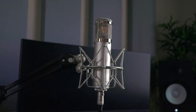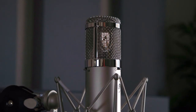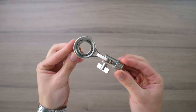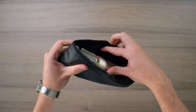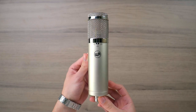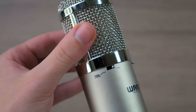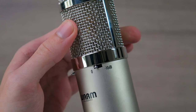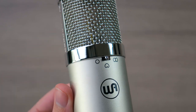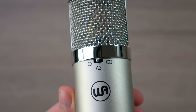Starting off with the Warm Audio WA47 Junior, this microphone will cost you a total of $300. In the box you get a silver shock mount, a basic stand connector, and a leather pouch to store the microphone when not in use. You also get the microphone itself, which looks super clean in the nickel color design.